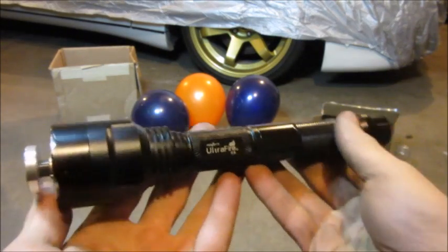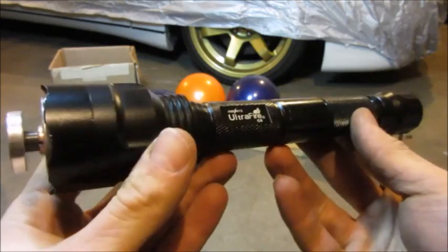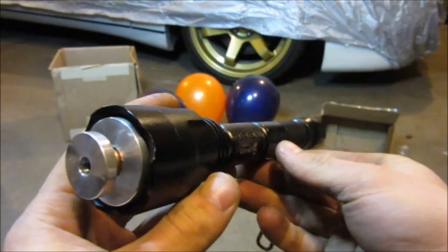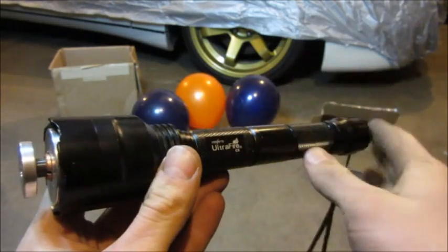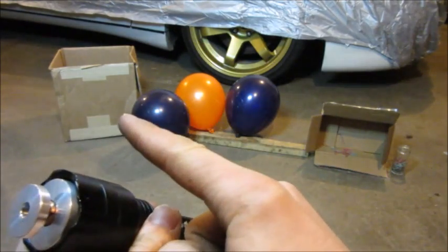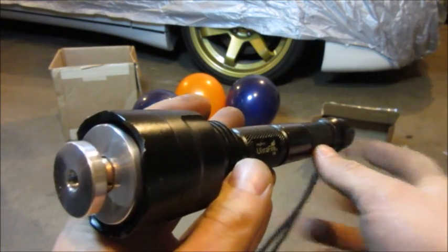For the testing, there are a few different things I am going to be doing in today's video. But to keep the video short this time around, I am only going to be doing a few different targets. Please comment down below what you would like to see me burn, explode, or pop with this laser, and I am going to make a whole other video of just testing quick clips of random items. For today, I have just a regular distance test, some balloons, some firecrackers, and we are going to go outside and see just how far it can shoot. Let's start with outside.